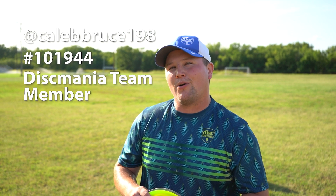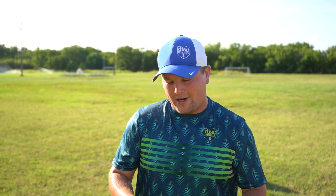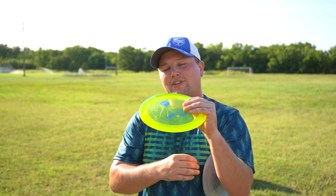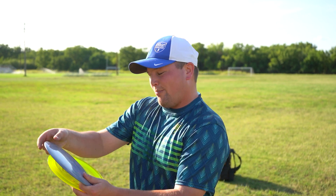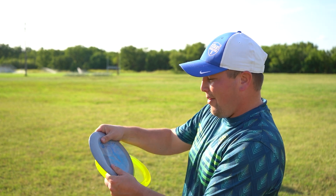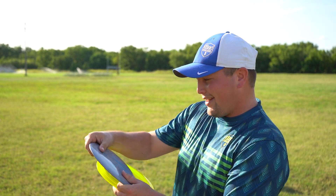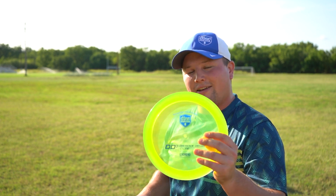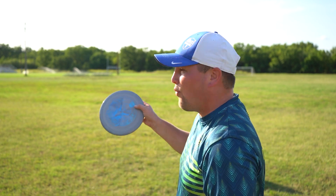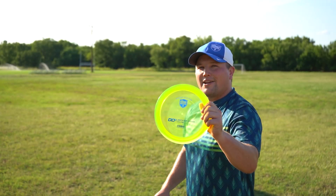What is up y'all, Caleb Bruce here, PDGA number 101944, Team Disc Mania Pro. Today I'm gonna be giving a first look at the new Cloud Breaker mold. It's an entirely different mold than the regular C-line DD3, made in Sweden with this new Italian plastic. My first impressions on the plastic: it's a little soft, it's gummy. If I had to guess, it's gonna be a little bit more understable than the new C-line DD3. I'm gonna give you my first impressions and we're gonna watch them fly — first up, throwing the C-line DD3.